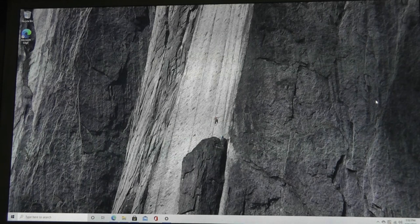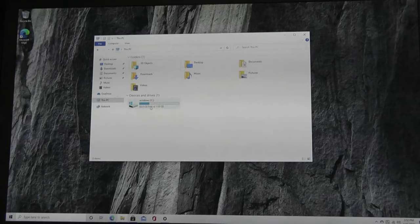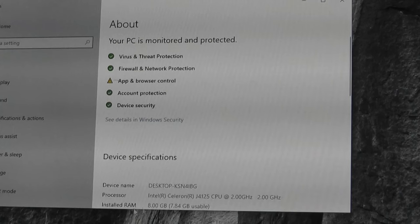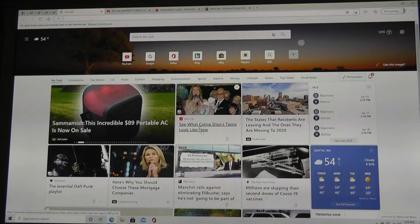Booting up the mini-PC takes just around 20 seconds — fairly fast, thanks to the SSD — and we're greeted with a very clean install of Windows 10 Pro Edition. Out of the 128GB of built-in storage, the operating system takes up a chunk, leaving roughly 88GB remaining to install your favorite games and applications, which you can further expand. The machine has 8GB of RAM along with the Celeron J4125 processor.